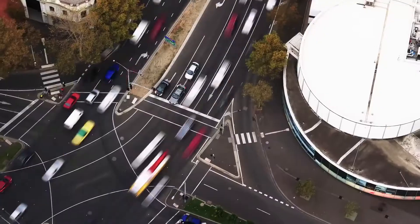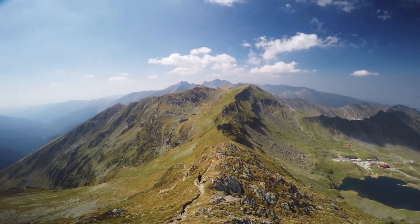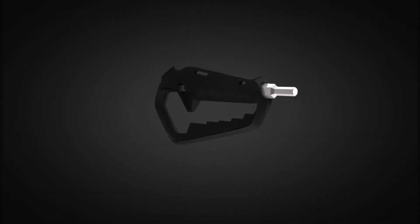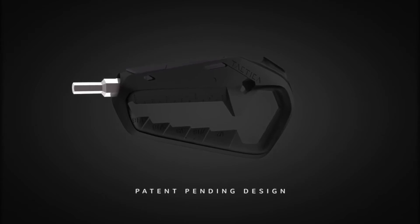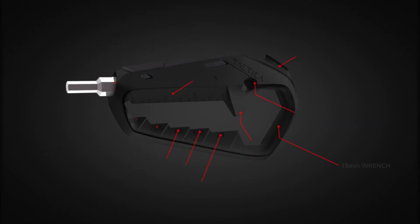Modern life presents challenges — work, sports, adventures. Small things can easily blow out and become big. Talon helps keep the small things small. Made with an advanced composite technology and world-first patent-pending design, the Talon packs 17 tools and features in a pocket-sized carry.